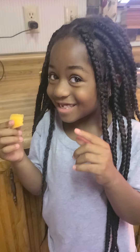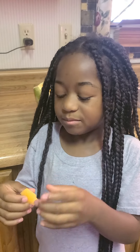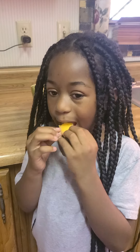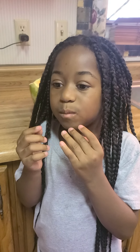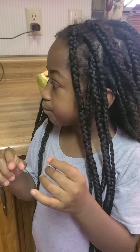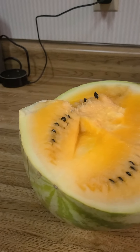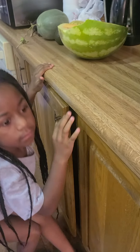Not sweet? It tastes like the red watermelon but it has a little different taste to it. But is it sweet? Is it sweet and good? Okay, so you want a piece to take outside? Yeah, okay, hold on.